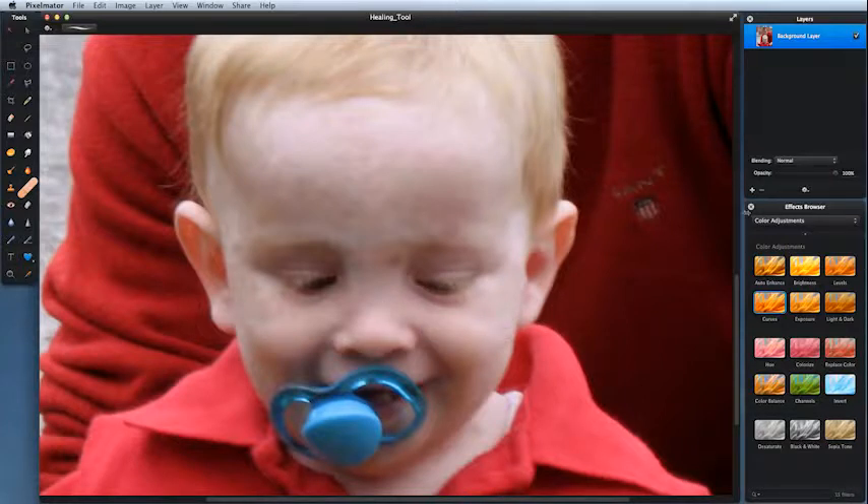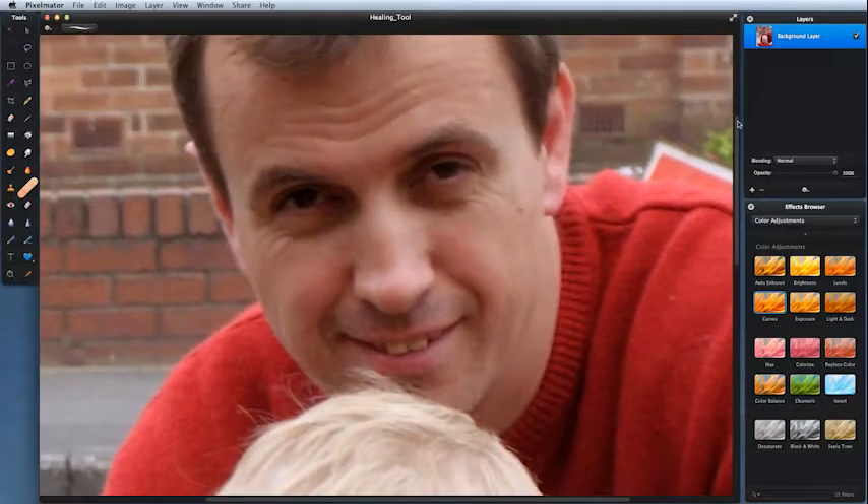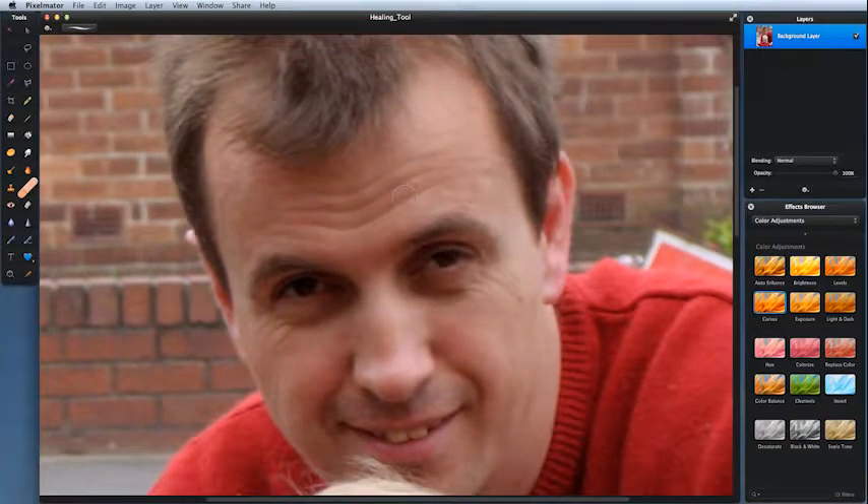If I come up to this handsome beast here and try to do the wrinkles, this time I'm dragging out a line. You can see if you come in a little bit closer it doesn't give quite a satisfactory result — when you drag along the lines you're asking it to average out too much, which is not so good. So those spots yes, wrinkles no.